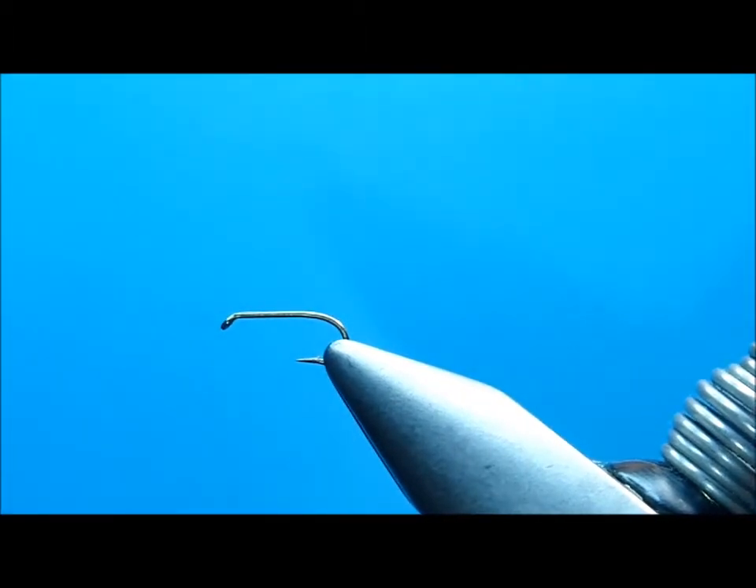We're going to start this morning off with fly number four in my Intro to Fly Tying class. The fly is the pheasant tail — it's been around a long time, but it's got a lot of great little techniques in it to help teach you this fine art.